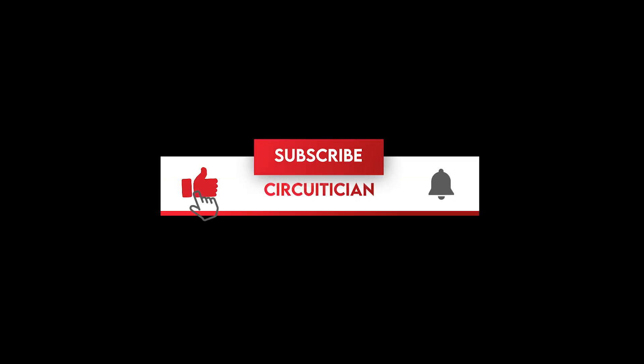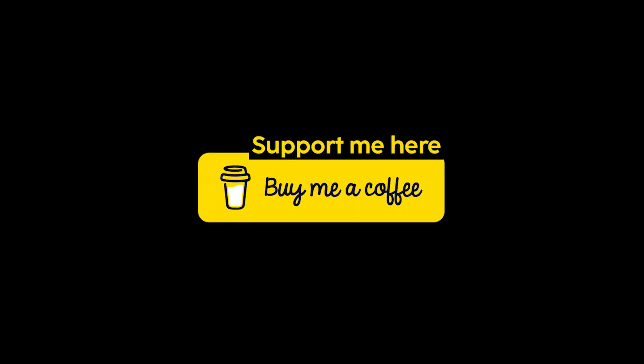If you are new to this channel, consider subscribing for more exciting videos like this. For supporting me, you can buy me a coffee — the link is given in the description.